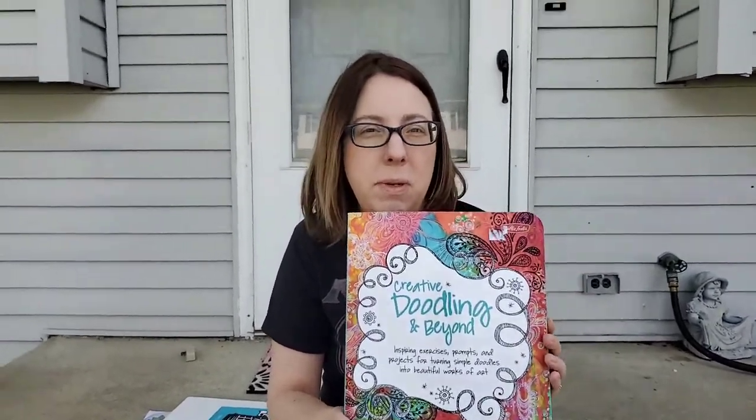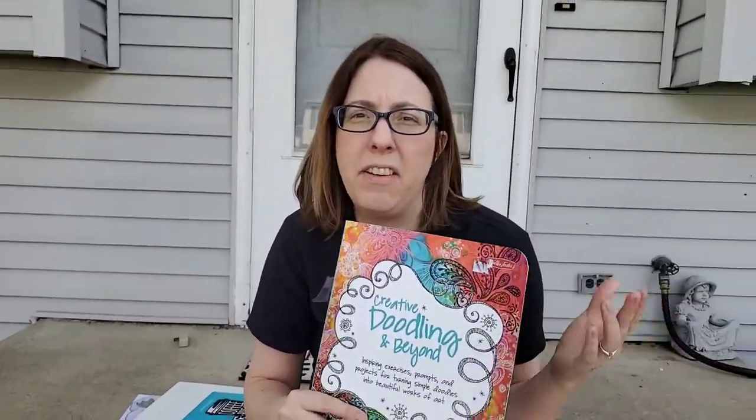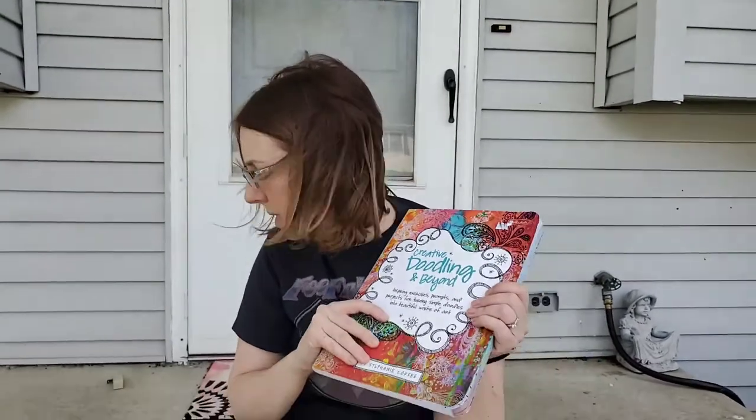So moms and dads and grandmas and grandpas, if you are looking for some inspiration. For younger children there is something called the Anti-Coloring Book. I don't have mine with me here, it's at school, but there's a series called the Anti-Coloring Book that also has drawing prompts for kids, so anyone from kindergarten up to fifth grade those would be great for. You can look those up — probably easily found on Amazon.